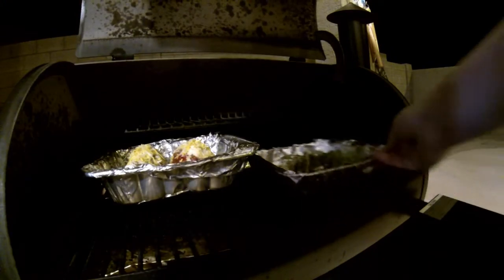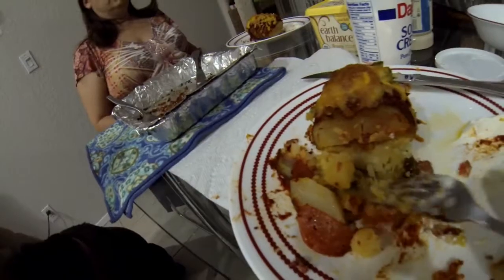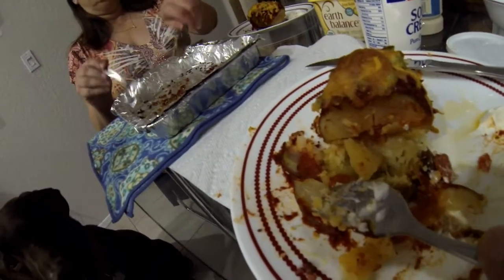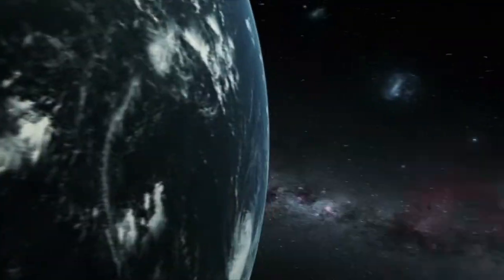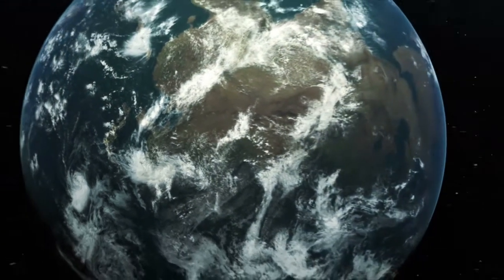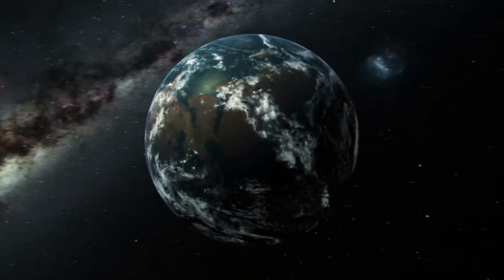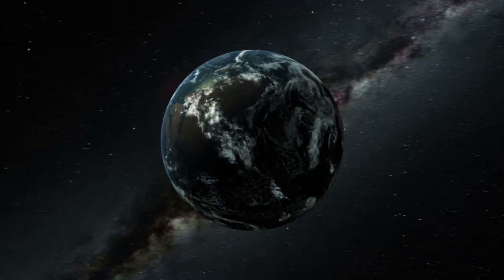I throw these into the Traeger, then grab my asparagus and add those in too. This will take about 15 to 20 minutes, and we're ready to eat. Over the excitement of cooking all this, I didn't get the best pictures of the finished product, but I can assure you they were very good and go great with sour cream. Thanks for watching Outdoor Travel Channel and Cooking with the Traeger. Please like, subscribe, and share our videos. Talk to you later, guys!